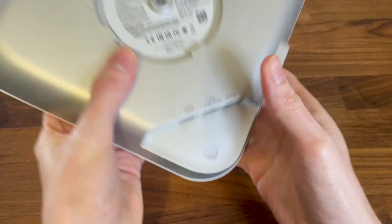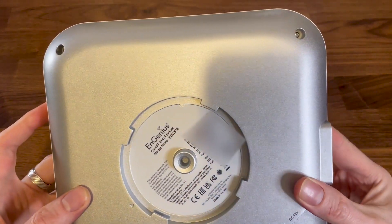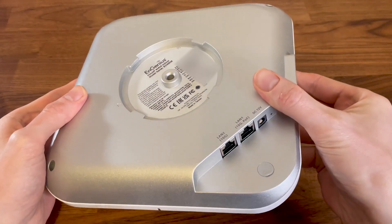This is the ingenious ACW536, one of the first Wi-Fi 7 access points on the market, and we're going to open it up and see its main components.